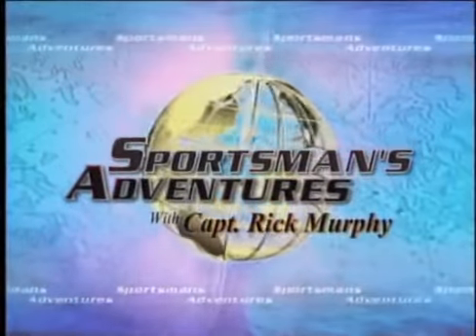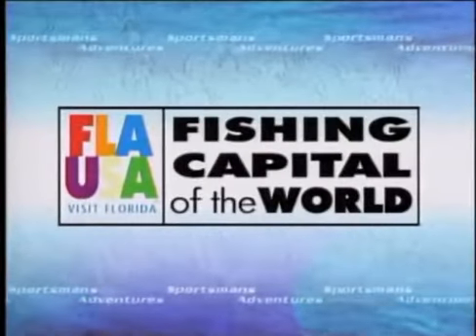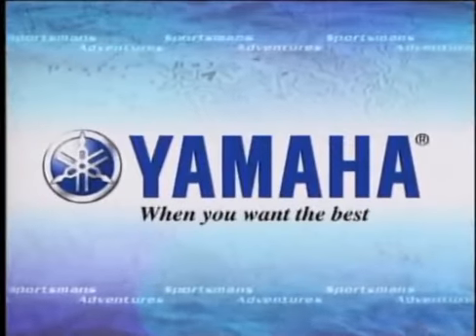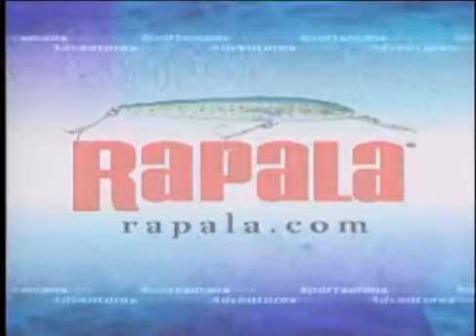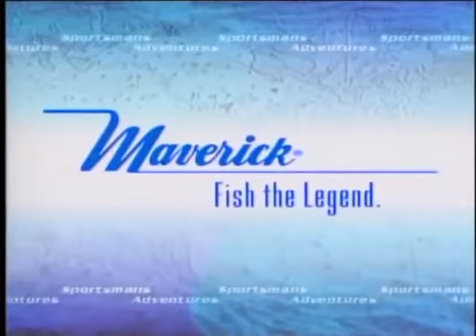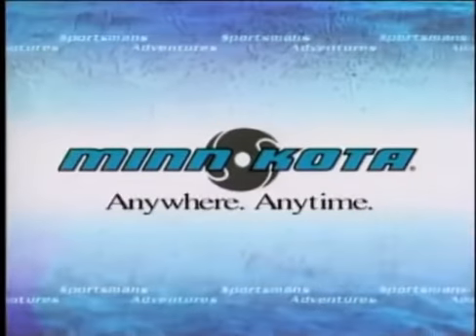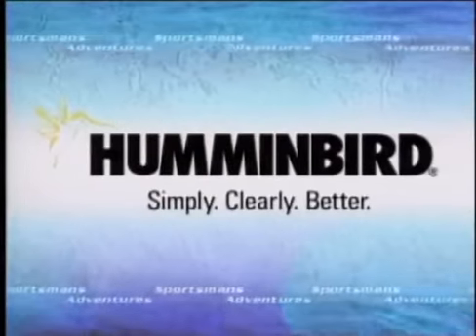Sportsman's Adventures is brought to you by Florida, the fishing capital of the world; Yamaha, when you want the best; Rapala, your best shot at a world record; Rapala Line, premium fishing line crafted from experience; Maverick, fish the legend; Minn Kota, anywhere, anytime; Humminbird — simply, clearly better.